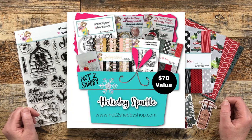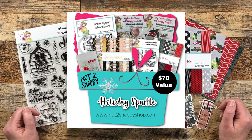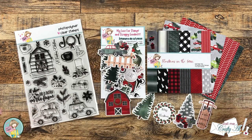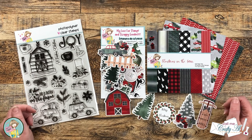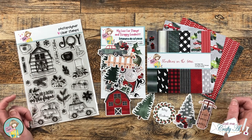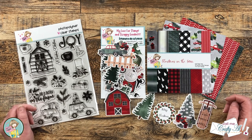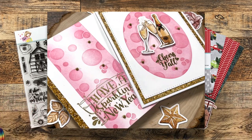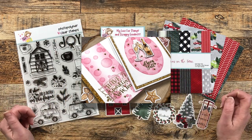Not Too Shabby's latest box of the month is called Holiday Sparkle and it contains two different themes. The first one is a New Year's theme and the second one is the one you see in front of me — a Farmhouse Christmas. A few days ago I participated in one of the hops for the release and used the New Year's theme goodies; I will link that video in the description box below if you want to check it out.